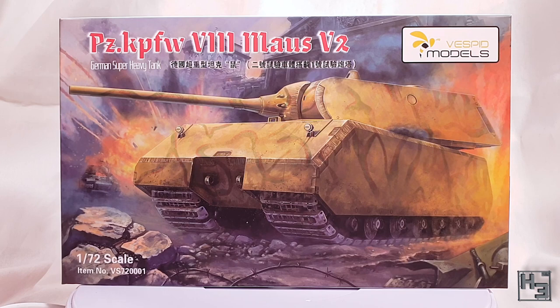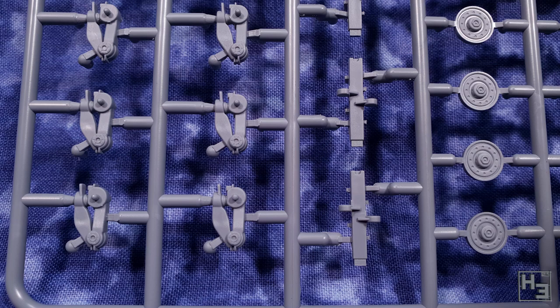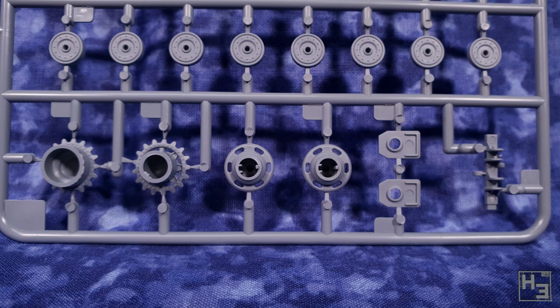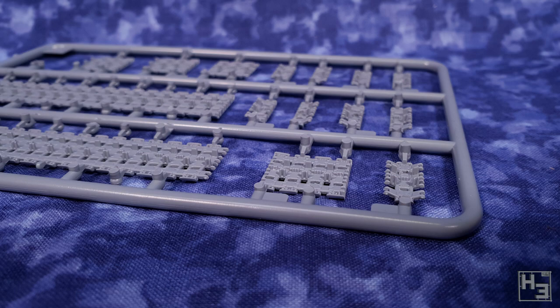All of this stuff! The sprues are individually wrapped, which is a bit wasteful, but I suppose it does keep things from being lost if they do happen to come off the sprues. There are two sprues for wheels and suspension parts. The parts on these sprues are really quite nice. Being that Vespid is a new company and I hadn't really heard anything about them before buying the kits, I didn't really have high expectations, so I'm pleasantly surprised by the plastic here.